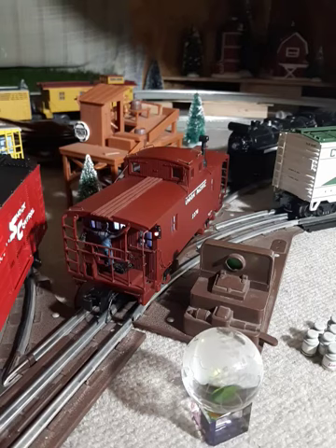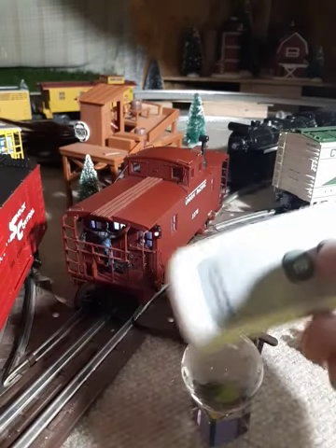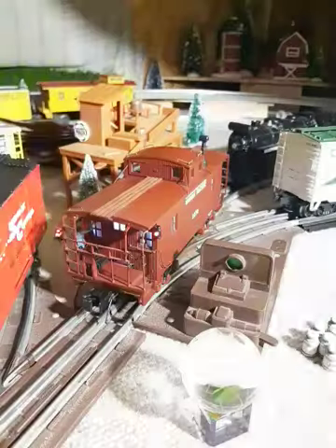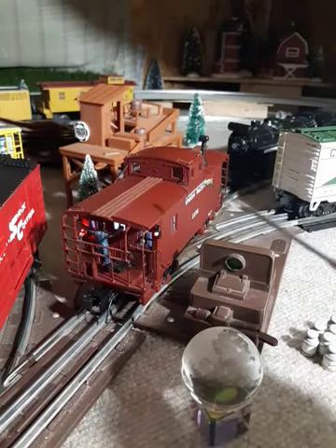Short little video after putting my caboose together with LEDs and a remote. This is an MTH Union Pacific with a signal man, and I have a remote — you'll see the blue light flash. Turn the lights off. I put LEDs in it, milky glass, milky windows — nice. And a remote to shut it off; you'll see the blue light inside.